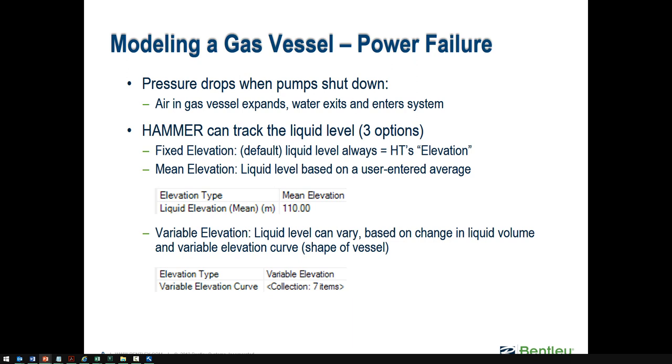To accurately track the actual water surface elevation, you need a bit more information. The variable elevation option allows you to enter an elevation-area table for the hydropneumatic tank. Sometimes there's a curved bottom, so as you go from the bottom up, the effective area where the water surface occupies changes — it's usually not straight-walled. You define a table of equivalent diameter, and with that information, Hammer can track the change in the gas-liquid interface, the water surface elevation, as liquid enters or leaves the tank.